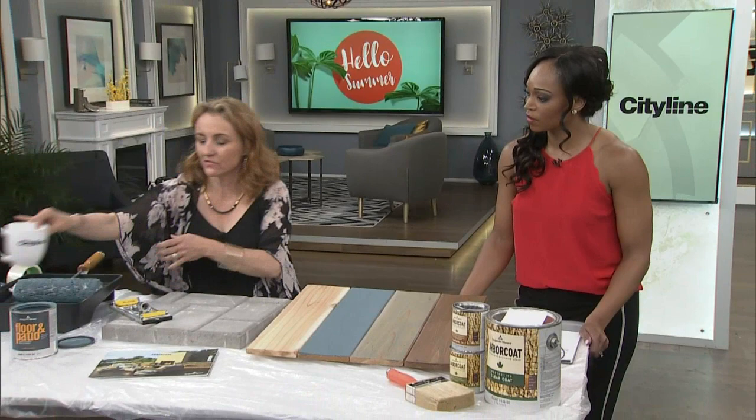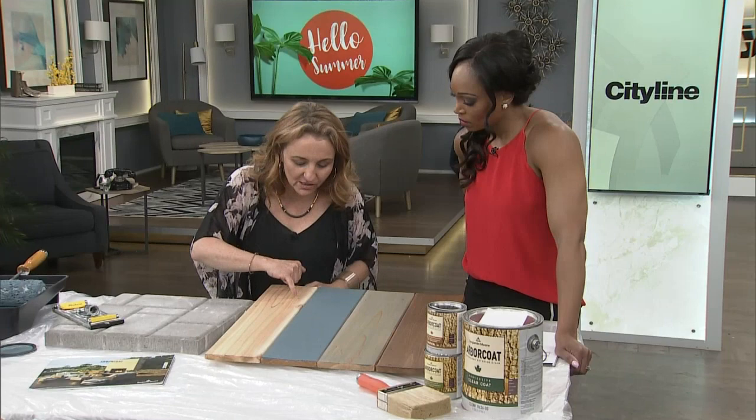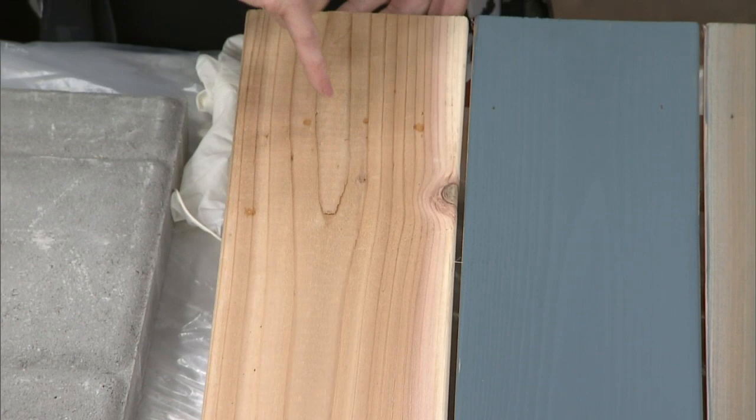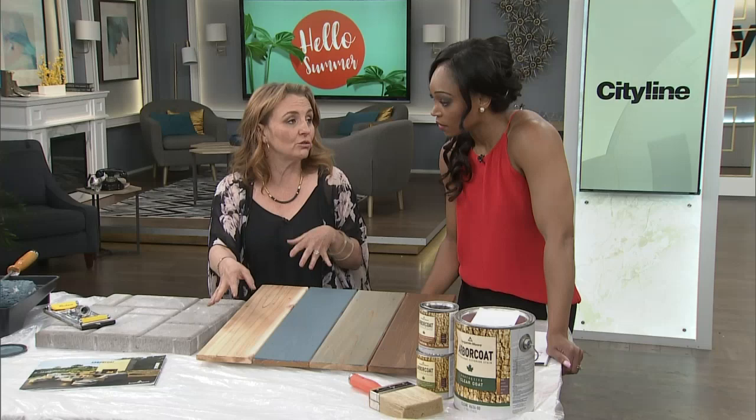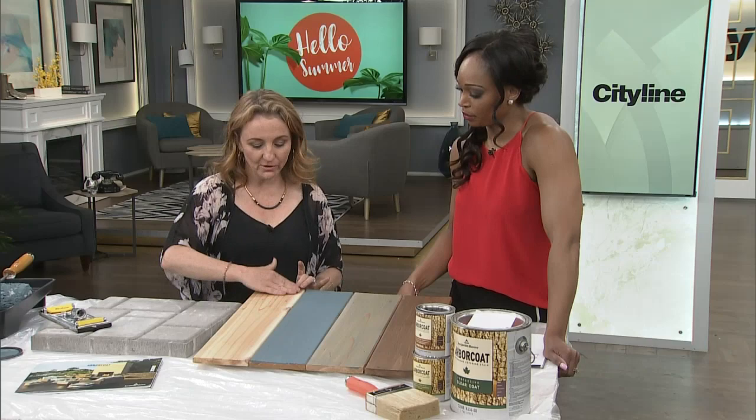I'm going to do a little water test — I show this every year but it's important. If you're staining now, pay attention: sprinkle a little bit of water and make sure it starts to penetrate into the wood. You can see it's starting to bleed into the wood, but it's still bubbling a little bit. This is fairly new wood and it's still not perfect — you want to let it open up more so the water can go in, because then your stain is going to go in too.